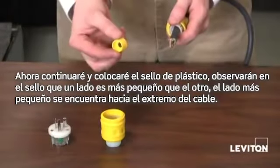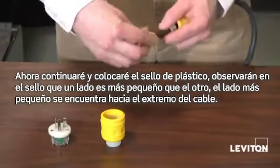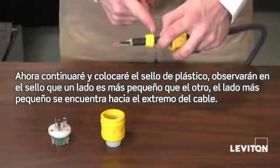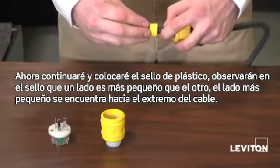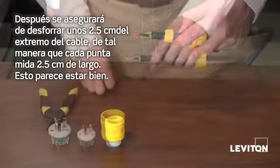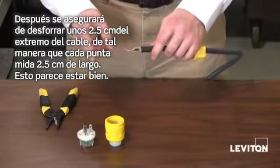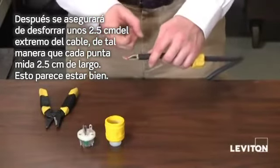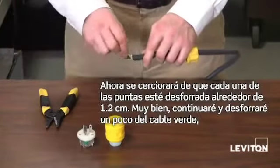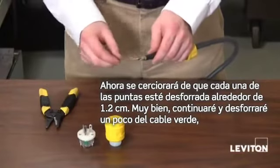Now I'm going to go ahead and put on my rubber bushing. You will notice that the rubber bushing has one side smaller than the other — you want the smaller side facing towards the end of the cord. Next, you want to make sure that you strip about an inch off the end of your cord so that each of your leads is one inch long.